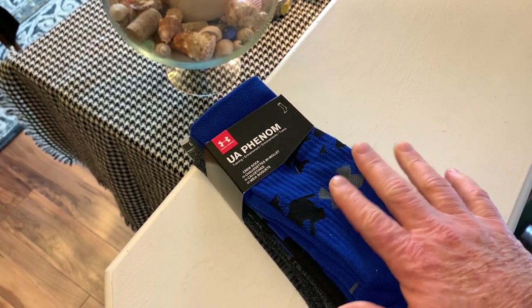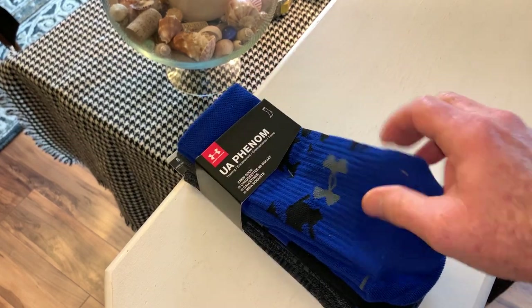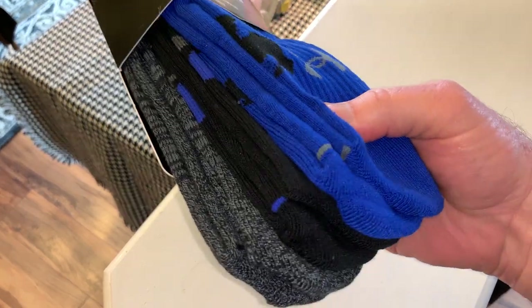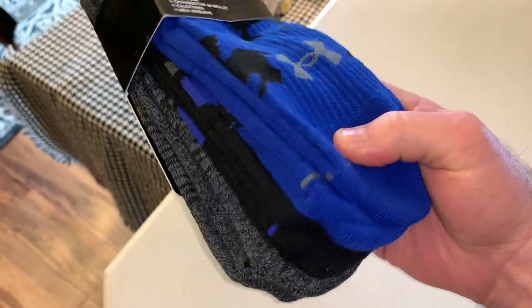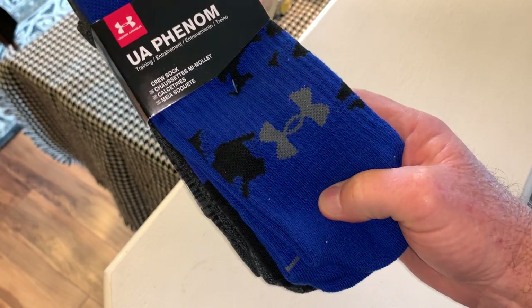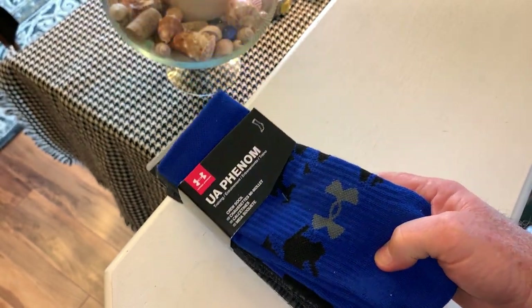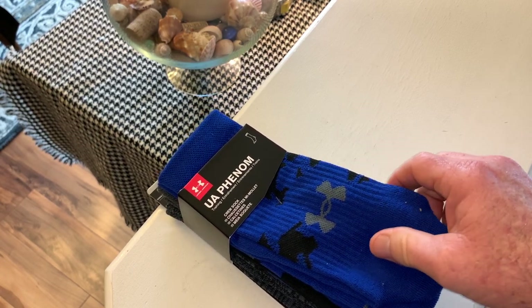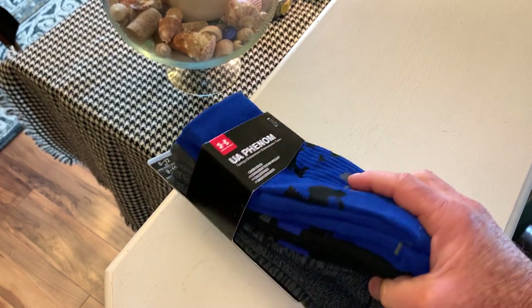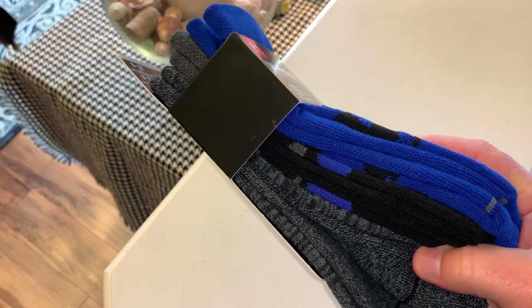I'm not gonna take them out of the packaging, but I just kind of wanted to give you an idea. These feel awesome — they're thick, they're heavy, they feel very comfortable, they're a good-looking sock. They are 66% polyester, 28% cotton, 4% spandex, and 2% nylon.